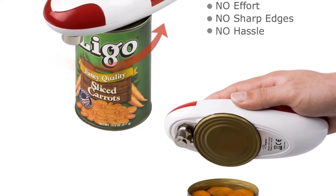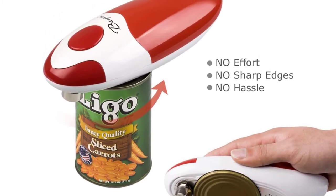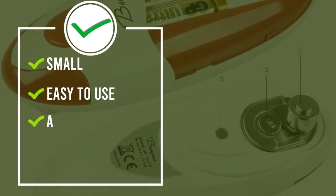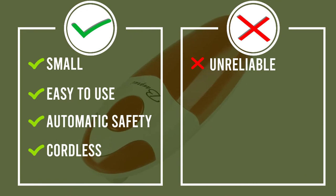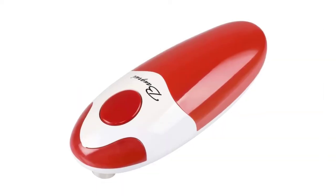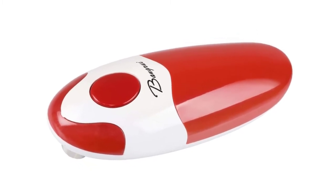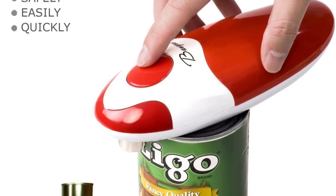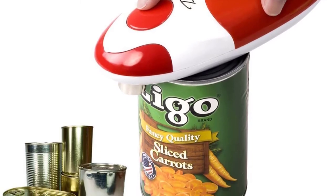The AA batteries it needs are not included, meaning you may have to wait to use it if you aren't prepared. The can opener uses the latest technology to open the lid by releasing pressure from inside the can, which leaves no sharp edges, meaning a safer cut. Effortlessly open cans with the touch of one button. Ideal for the disabled, arthritis sufferers, and left-handed people. It has an ergonomic lever that is comfortable to hold. Safe and durable.